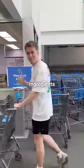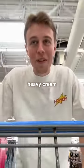I got Ryan Train's new candy, let's turn it into ice cream. Step one, go to Walmart and find the ingredients. We need sugar, vanilla, and heavy cream.